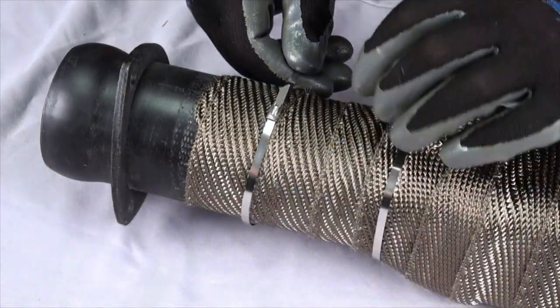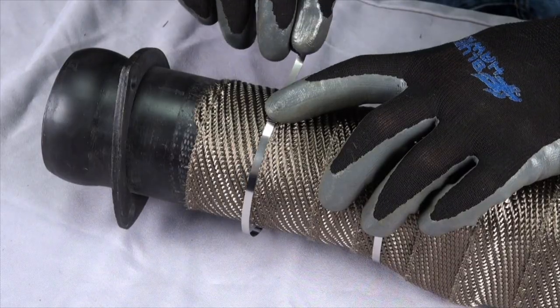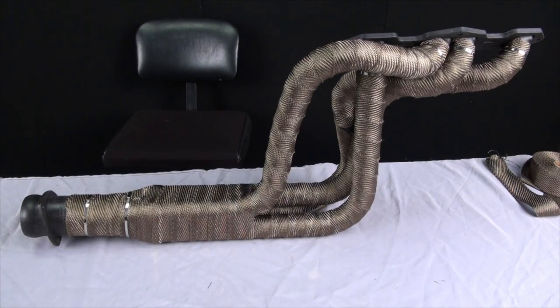To completely secure the collector end, we do recommend using a locking tie to secure that end of the header. Taking your time to ensure a tight wrap and maintaining a quarter inch overlap will give you a clean professional result.